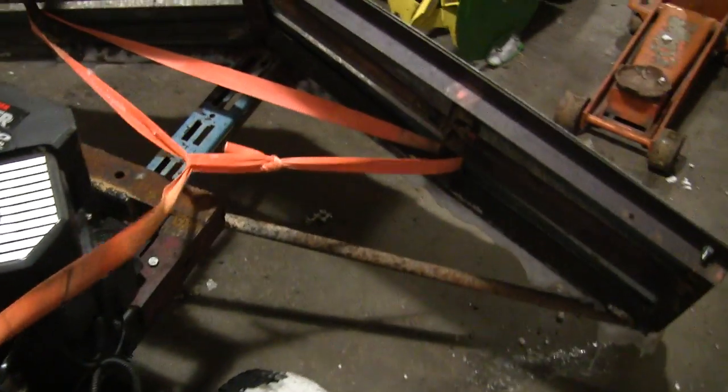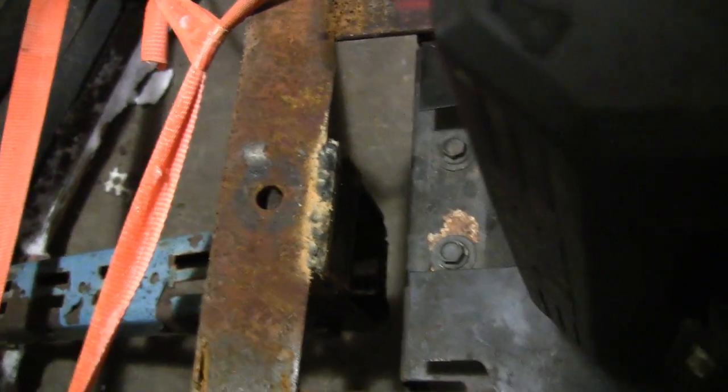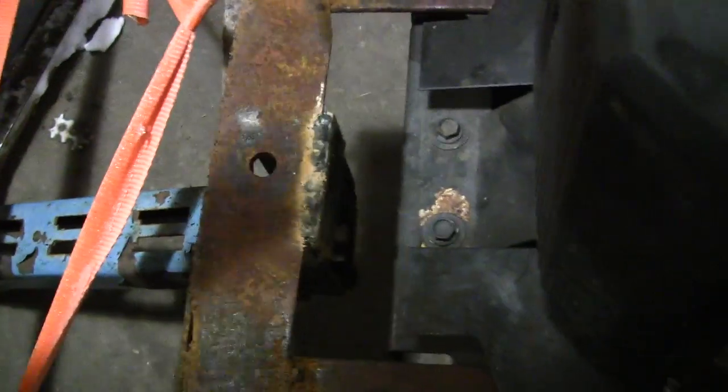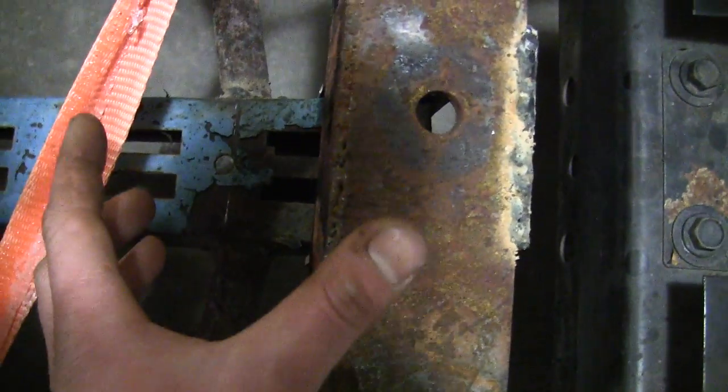Another thing I did — the plow was sitting on a box here. I put a plate on the back side of this thing because I actually broke off one of these tabs there. I kind of folded the plow over and went sideways and it busted off, but I welded that back up and put a plate underneath here — about that far. It's not a big one, but it'll sturdy up this area.